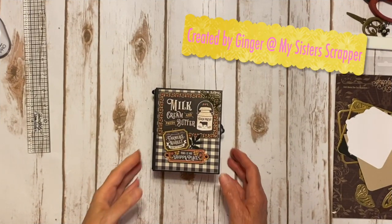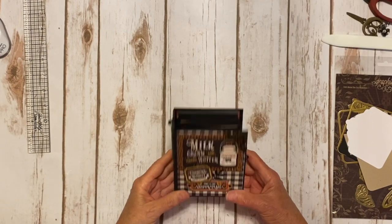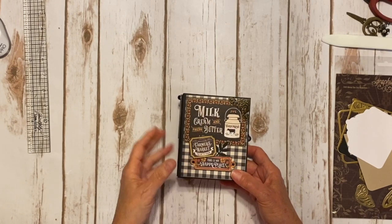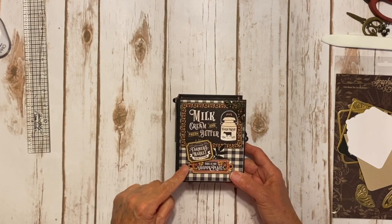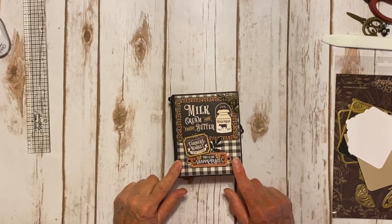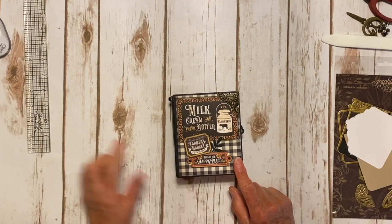Hi, this is Ginger with my sister Scrapper. Today I want to share a cute little project that I created using Graphic 45's fabulous farmhouse collection. I also used one of their new ATC black mini albums, the little small size.